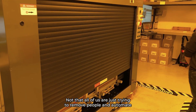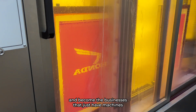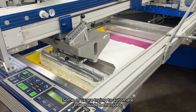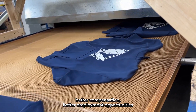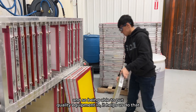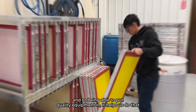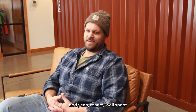Not all of us are just trying to remove people and automate and become businesses that just have machines. Some of us are trying to automate and provide better jobs, better compensation, better employment opportunities, because the areas that we live in demand it. Being able to put quality equipment in helps us do that. Was it worth the investment? Yes. The ROI was simple. The numbers looked great. Money well spent.